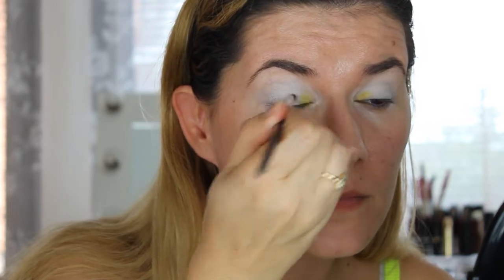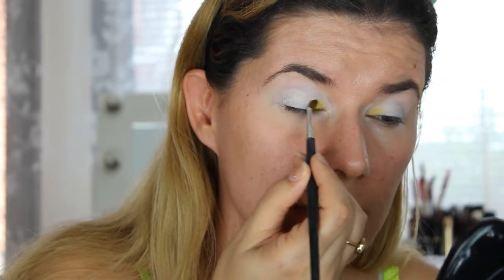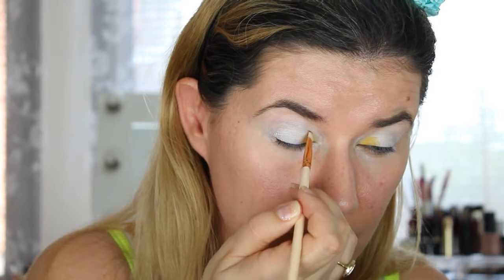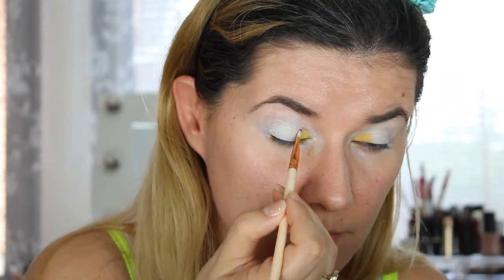I want to do something a little different than I've done before. I'm always nervous when I do these makeup looks — I always think, what if I fail and it doesn't look like the flower? Then I'm going to go into this darker yellow, almost like an orange shade. I'm going to take this palette with the shade 'Teddy Bear,' and then go back into the light yellow again a little bit.